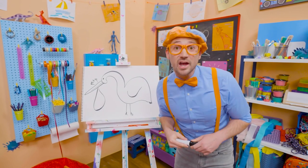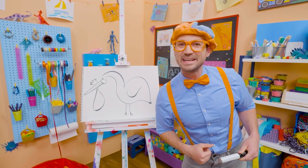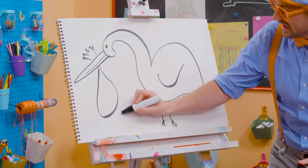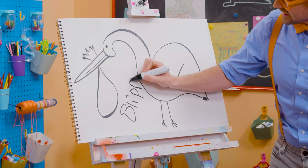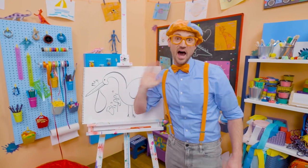Well, if you want to keep drawing with me, all you have to do is search for my name. Will you spell my name with me? Ready? B-L-I-P-P-I. Blippi. Good job! See you again. Bye-bye!